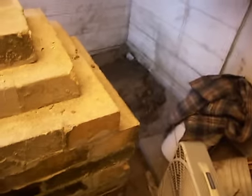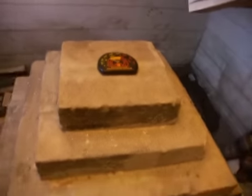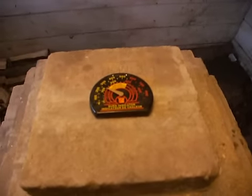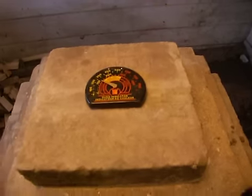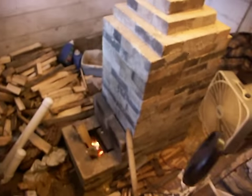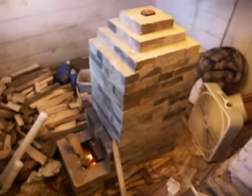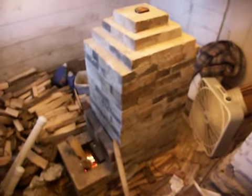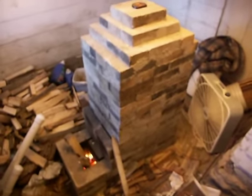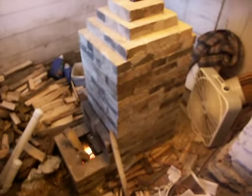I'll back up so that you can see my little heater from a distance. By the way, temperature on the top of the heater is right around 200 degrees — not quite 250. And that's it. larsmith217 at gmail.com if you'd like the plans.